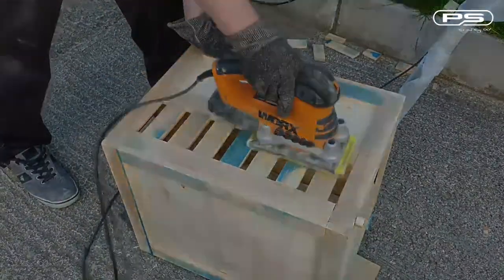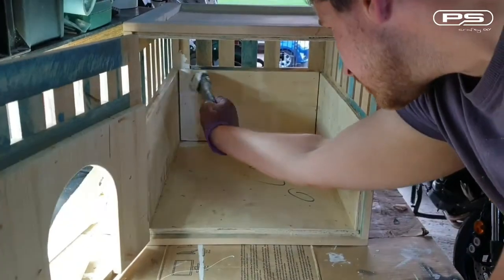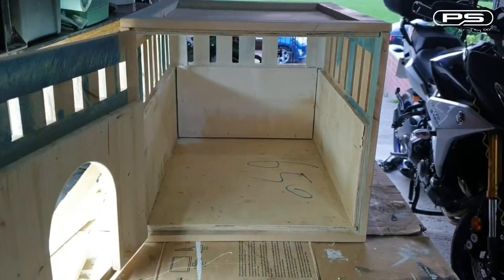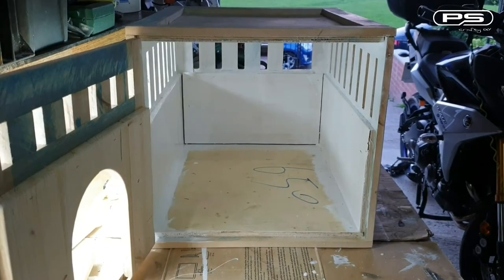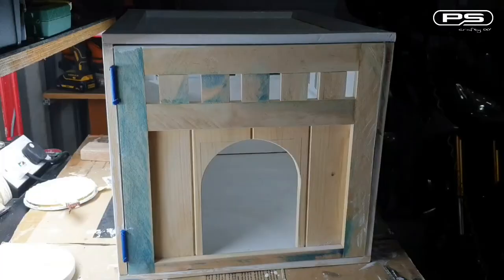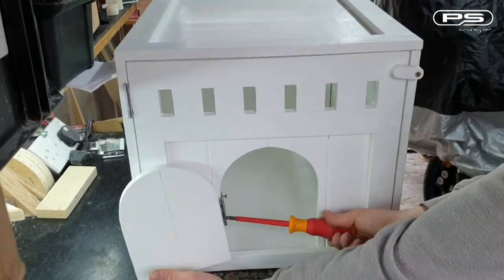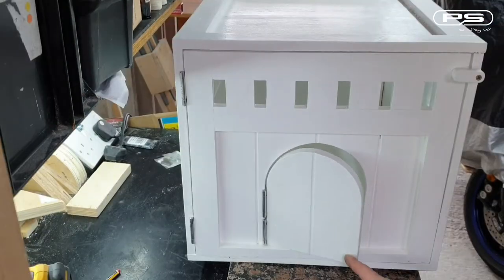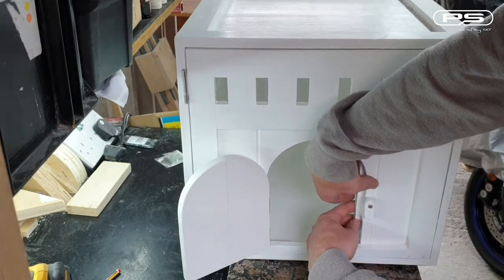Once that's done, let's prepare for the most exciting part — the paint. I have to do three coats all together, as the blue was still shining through after the second one. But I suppose painting is easier than trying to sand the blue off. Now we are done with the paint, let's attach the small door on hinges and add a few more finishing touches. This door stop is the final piece to the puzzle.